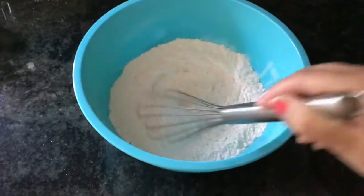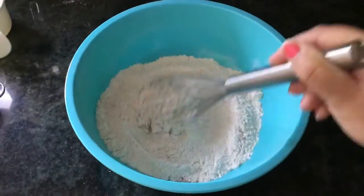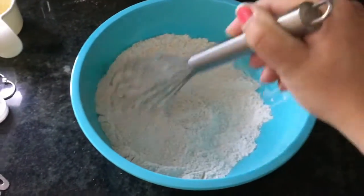This is very difficult to do with one hand, so I recommend not filming yourself while you're trying to mix because the bowl does tend to move around a little bit.